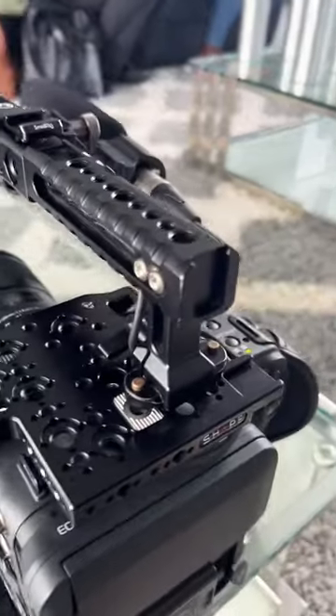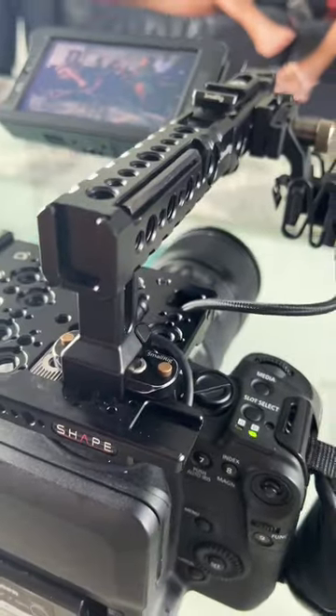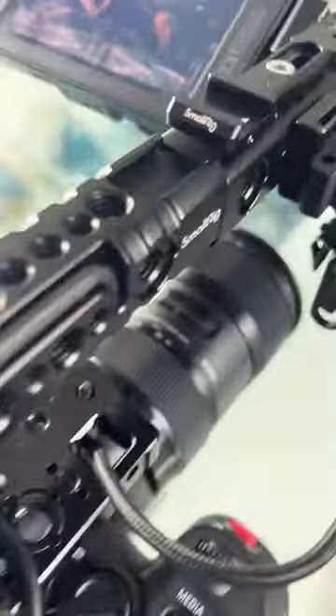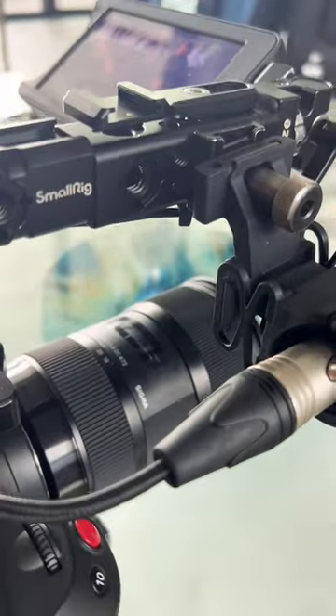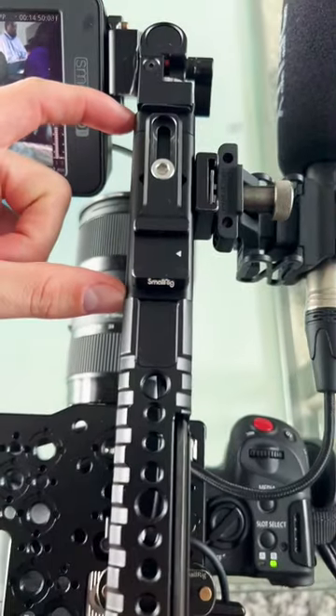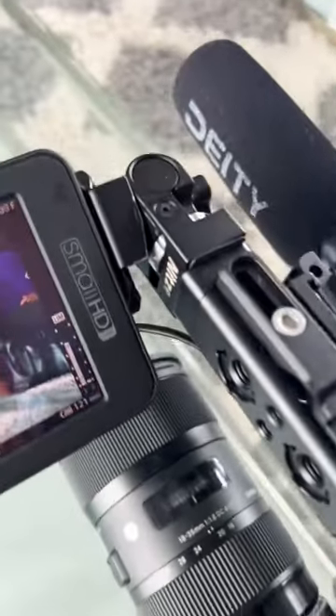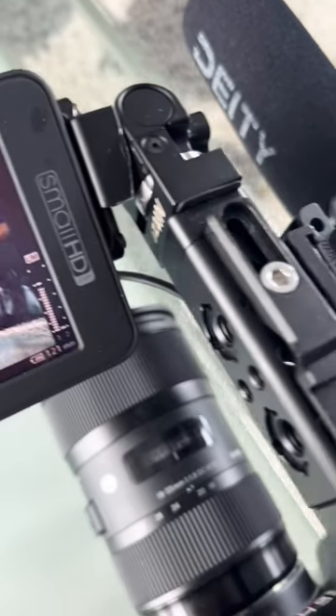So there's three pieces. One is the Small Rig top handle, which clamps on via a NATO rail — I push it all the way forward. Second part is this top handle extender, I don't know the brand name but a Google search will reveal it. It's about three inches long, and then at the end of that is a Nitze swivel and tilt monitor mount, turned sideways.